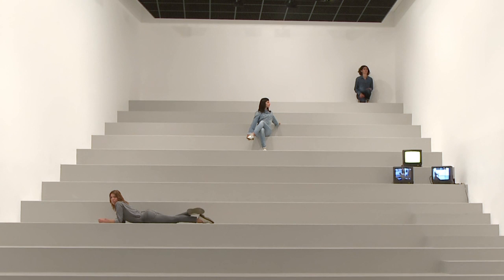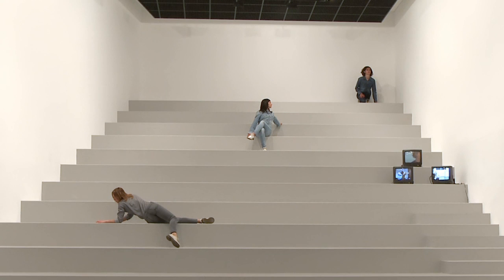I like this idea of intermission — the time of a pause, the time that the show is not on. It came from my first visit to Venice for my participation in the Venice Biennale in 2013.